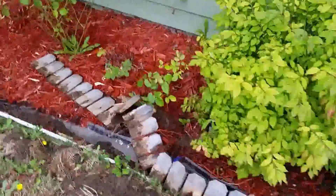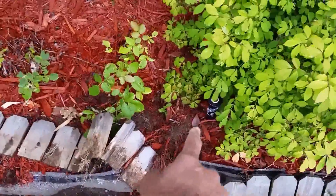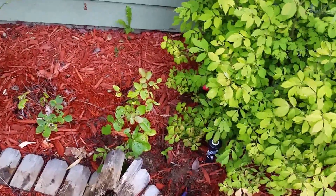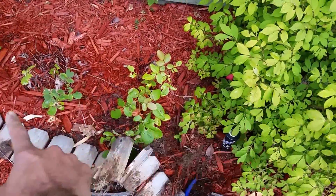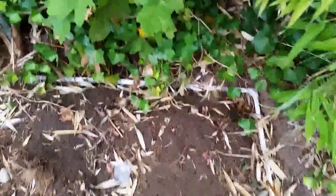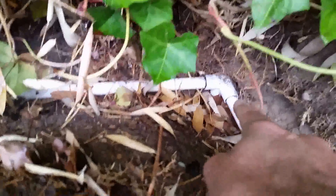There is one sprinkler out there for this part of the flower bed, and one right there. These are both twin sprays — they actually spray water in both directions. Be sure to watch the next video where I'll do a demo.